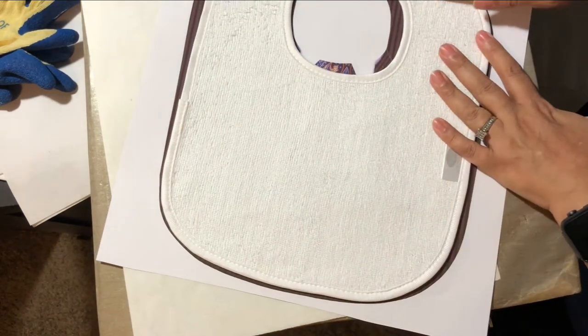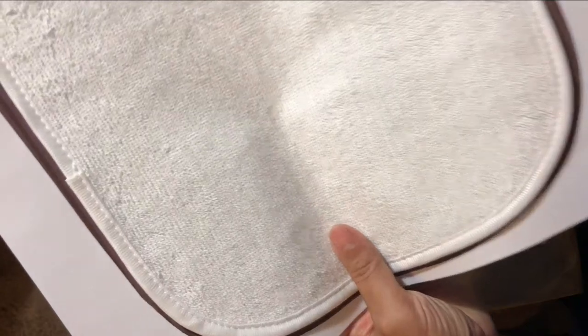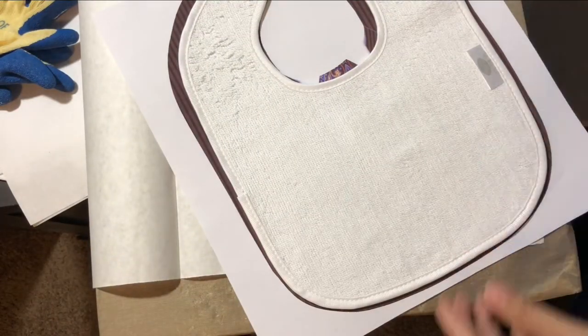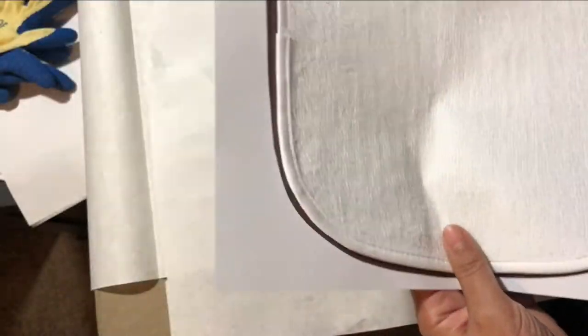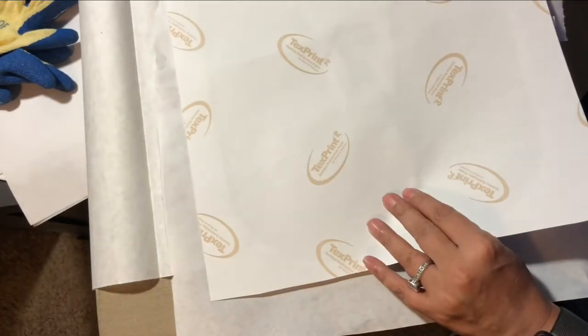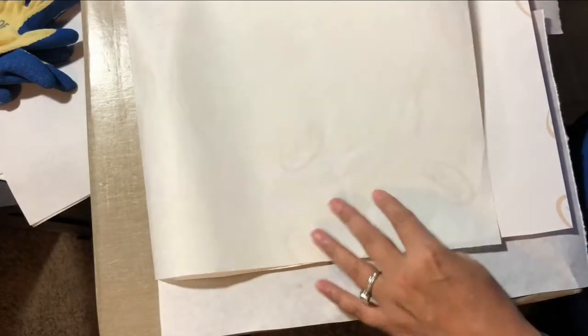So that it sticks good to the Pro Spray. The next thing we're going to do is put it in between a piece of your protective paper. Add some paper here, make sure it's big enough, and then flip it over. Feel the top just to make sure it's flat, then take some more paper.